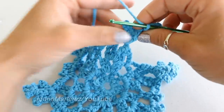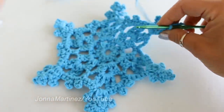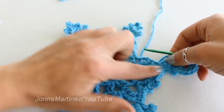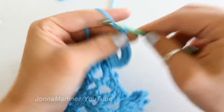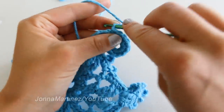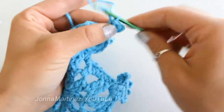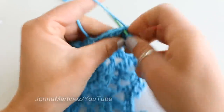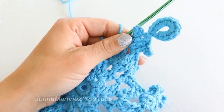Now you can see that this is the back of the snowflake, and I'm just going to turn it so that I can finish the rest of the stitches on the right side. Chain five, slip stitch into the fifth chain from hook — there we've created a picot. Chain one and slip stitch to this chain three space. And there we've created a little hanger for our snowflake.